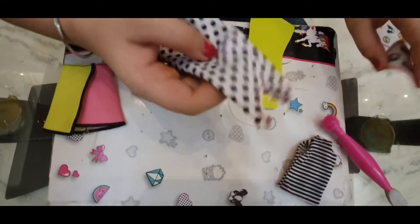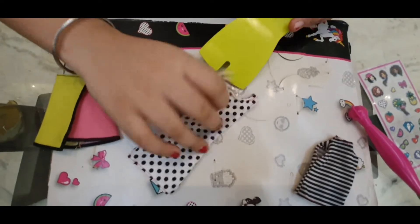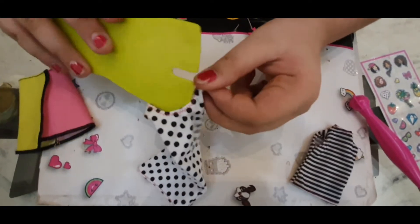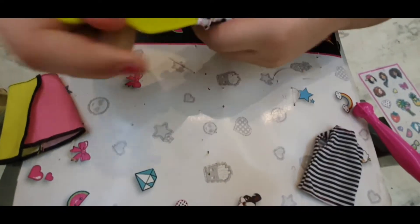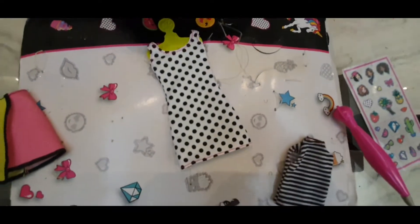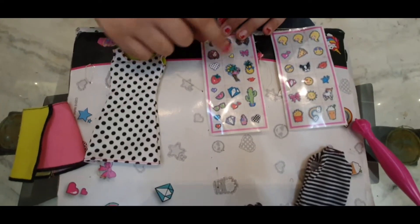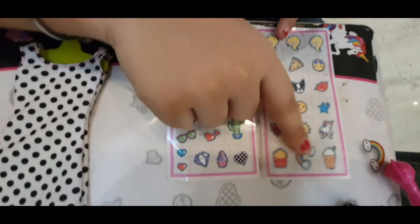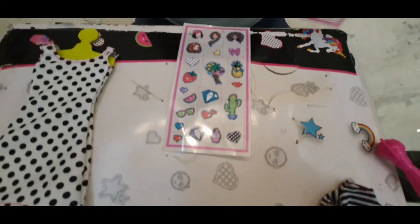So first I want to put some stickers on this black and white dress. I will put it on from the bottom — there is no velcro at the back, you can see. Now I have applied it. So now I will choose a sticker. Please write in the comments which sticker you would want me to choose. This is a bit of a hard decision — I think I will go with the rainbow. Now you can't just take the sticker out, you have to cut it first along the dotted lines.